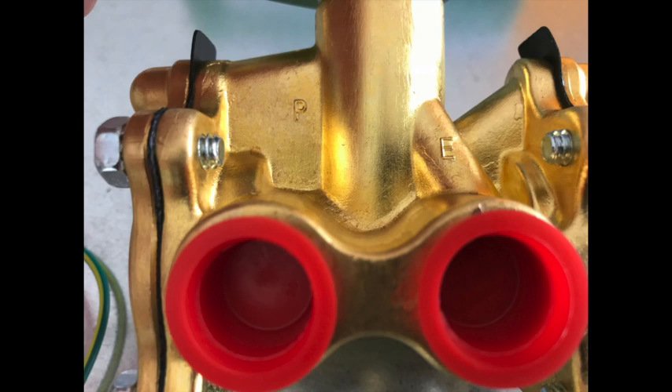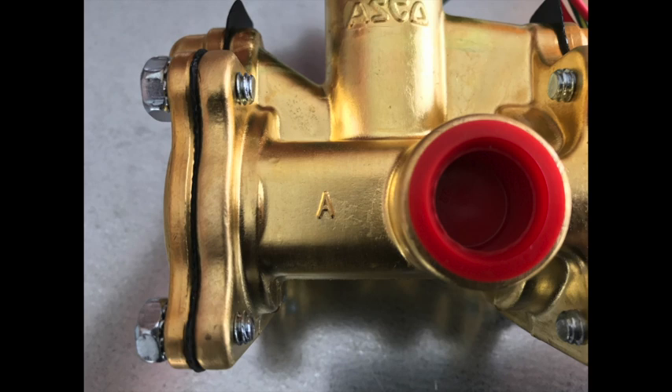The next port, labeled E, stands for exit. This port gets plumbed to a building drain. And the last port, labeled A, stands for appliance. This gets plumbed up through the roof and connected to the water manifold on the unit.